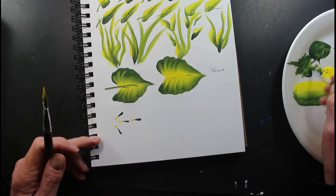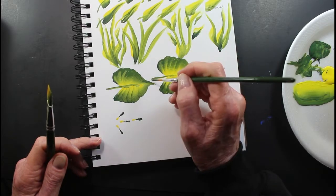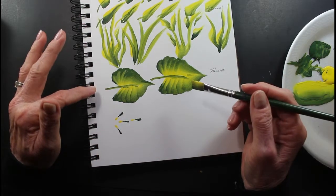I like to make this with this here because it usually makes a finer line. That's your heart shape leaf.